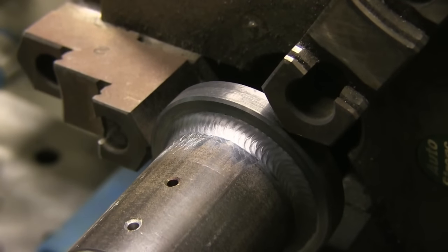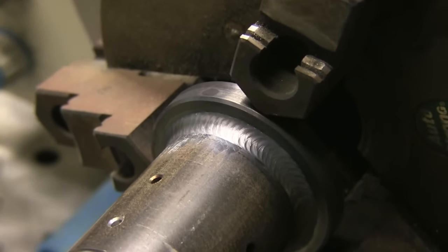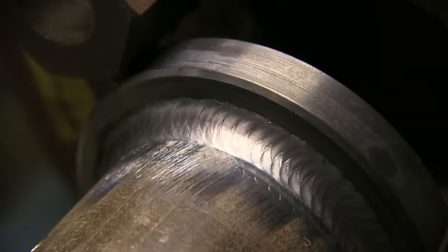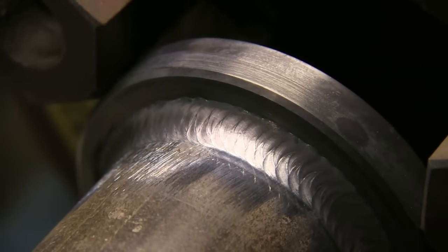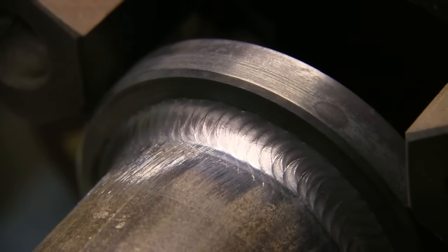That one's done, and walking the cup gives you quite a bit of uniformity, but it's not always allowed — here's why. A close-up shows these little scratches that the ceramic cup leaves, and those aren't always acceptable on parts. If you've got a nice machined finish on a part, the acceptance criteria just might not allow that.